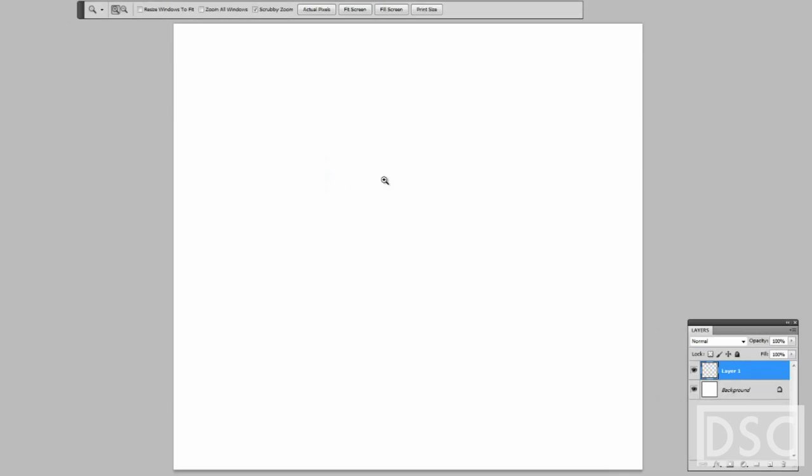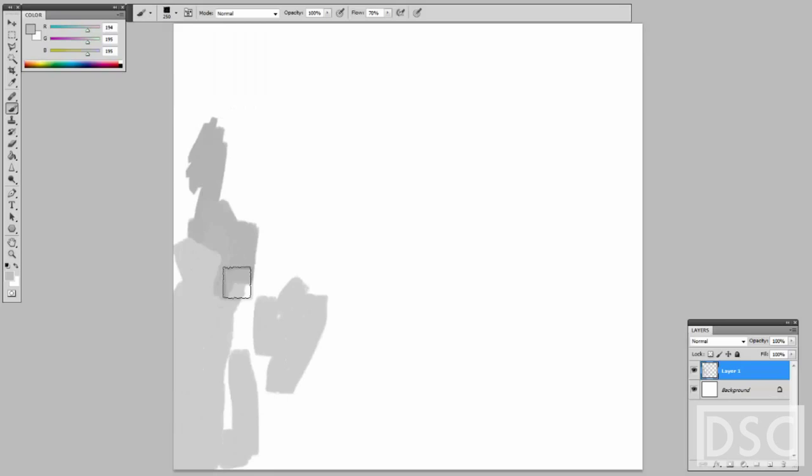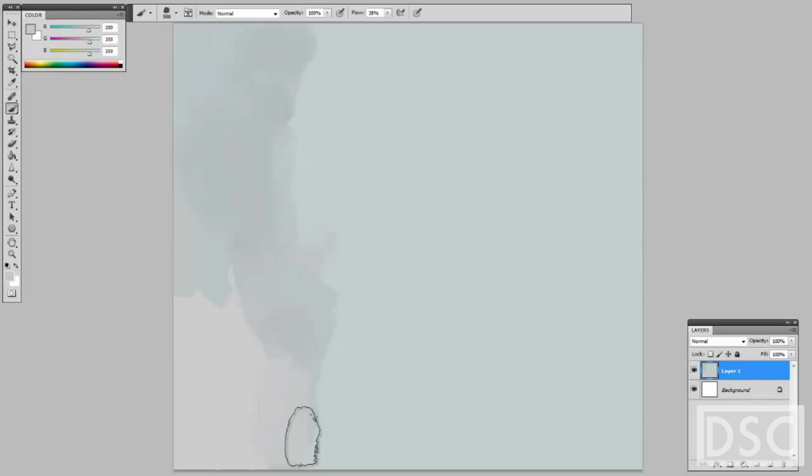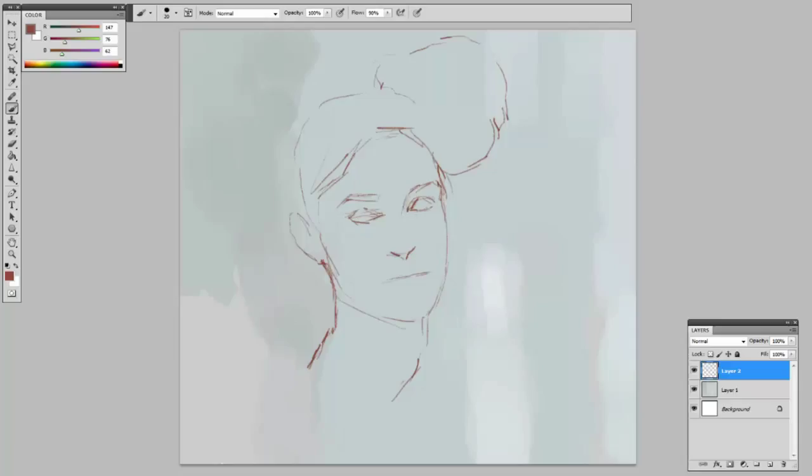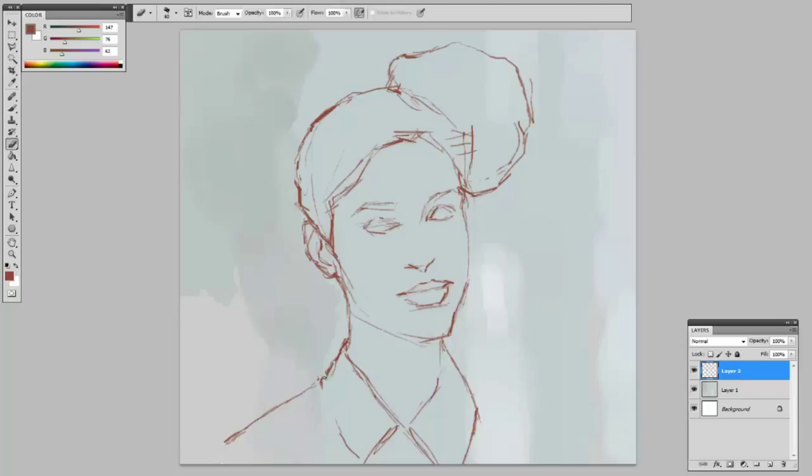I'm going to start with a tone, which is the grayish green. I'm not spending too much time thinking about that. The proportions are important — you need to concern yourself with the distance between the eyes, the mouth, and the nose.